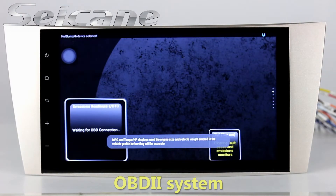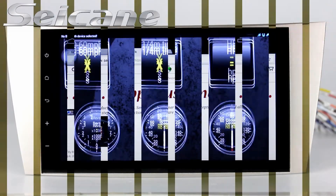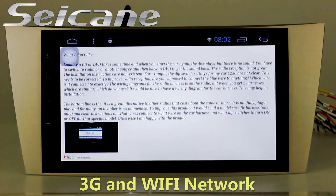water temperature, intake pressure, and so on. You can also surf the internet via Wi-Fi or 3G function.